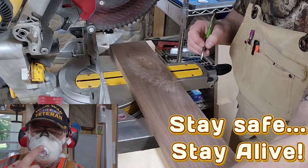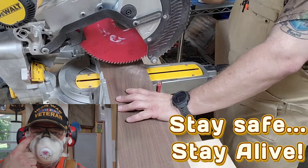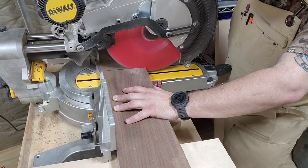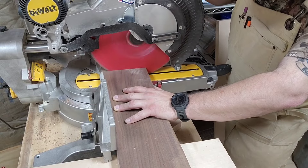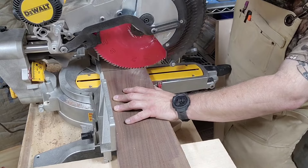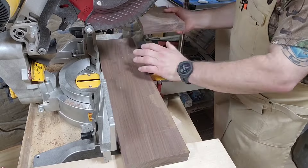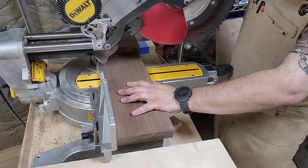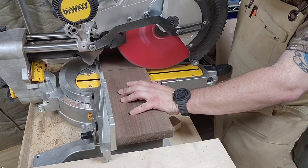As always, stay safe, stay alive — we want to do this again tomorrow. We're using the miter saw here, cutting up some walnut. Like I said earlier, everything's going to be in walnut because that's what Mrs. Charlie Mike wants, and Mrs. Charlie Mike gets what Mrs. Charlie Mike wants.